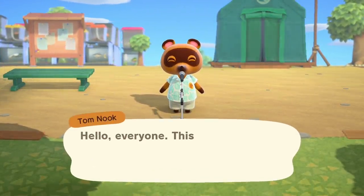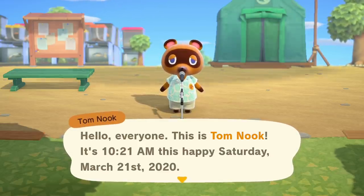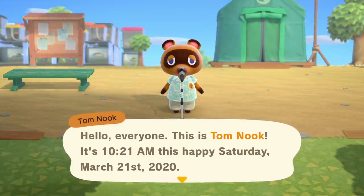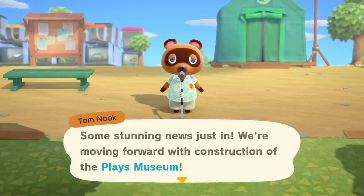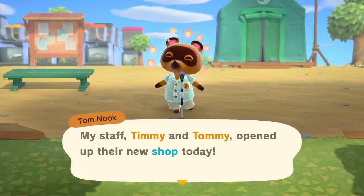I woke up six hours later just because I wanted to play more Animal Crossing — it's bad, I woke up early just to play. It's a fresh new morning, day three, and it's time for the morning announcements. You can see all my fish behind Tom. The museum is still under construction and will be built tomorrow on day four, so we'll continue piling stuff outside Blathers' tent.